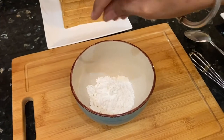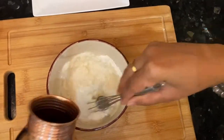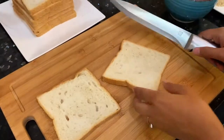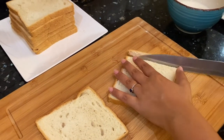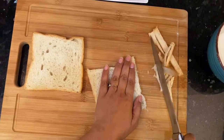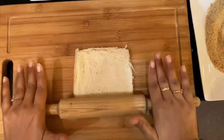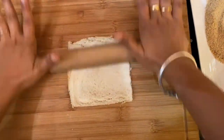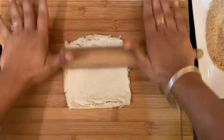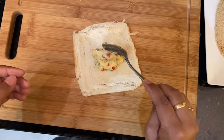Now we have two eggs here and we will make a slurry. Then I will cut the sides of the bread. Make sure all the hard parts and sides are trimmed off because we are going to roll it so that the hard part is removed. We will roll it to give it a thin sheet, and then we will place our filling on it.